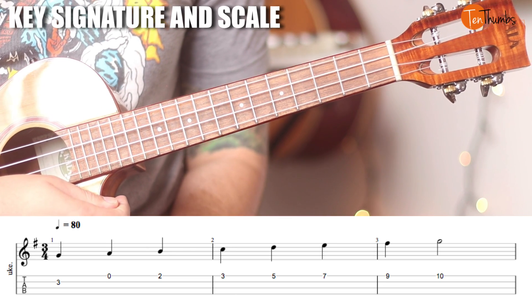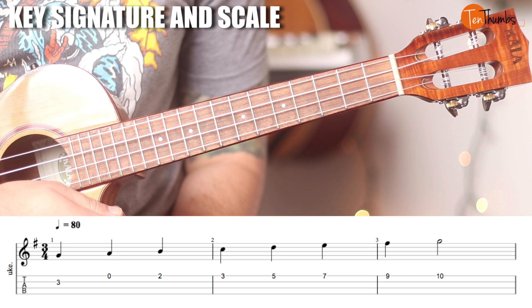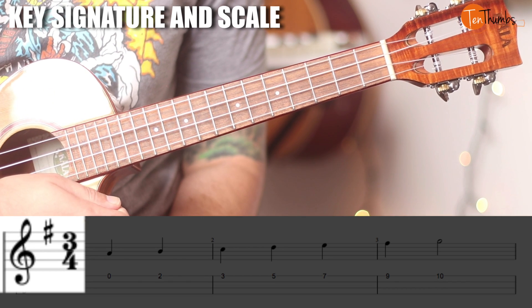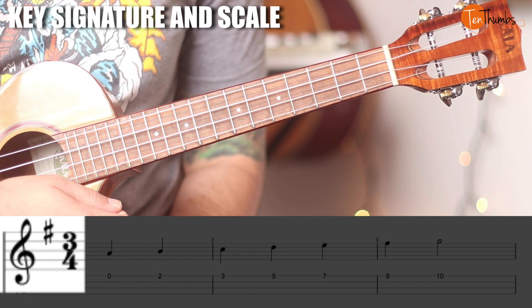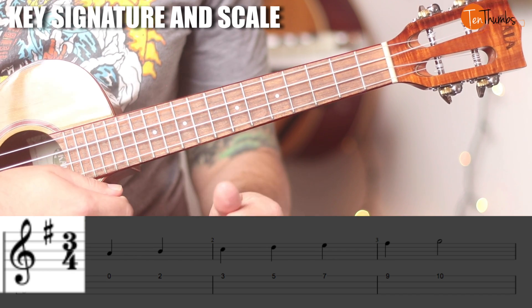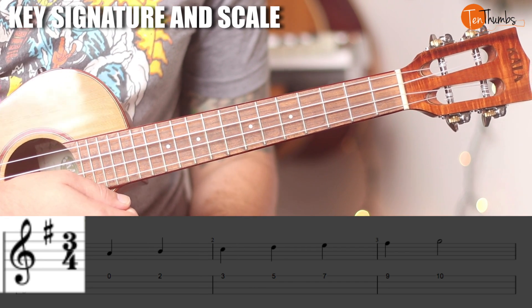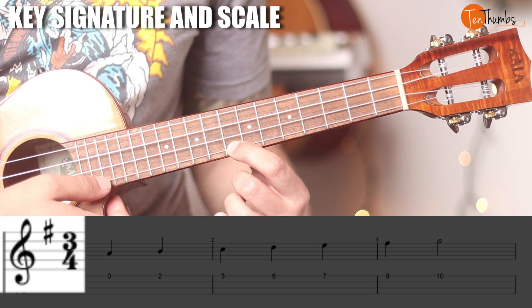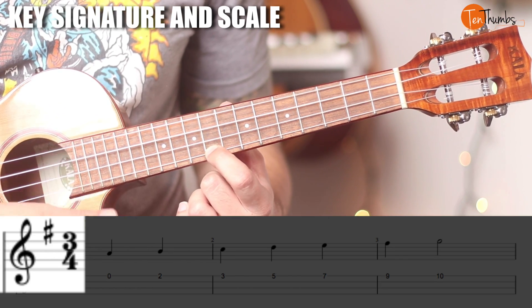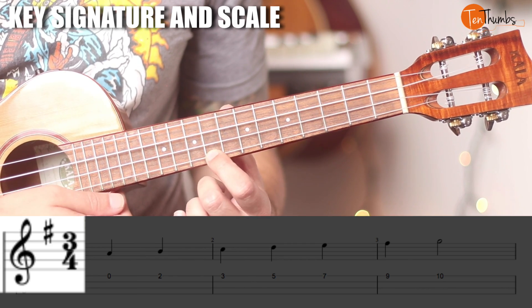Let's go ahead and throw our first example up. You can see two things that should be different from last time. One of them is this little hashtag sign next to our key signature. That means all of the notes on that line are going to be sharp, or moved up. Since we know it's 'every good boy deserves fudge,' and that is sitting on the line of the F, all of our F notes are actually going to be F sharp. That's why knowing the key signature is important — you won't see that sharp next to every note, only at the beginning.